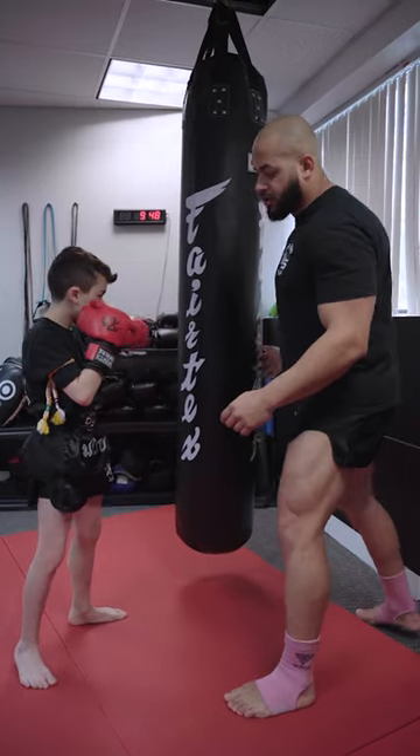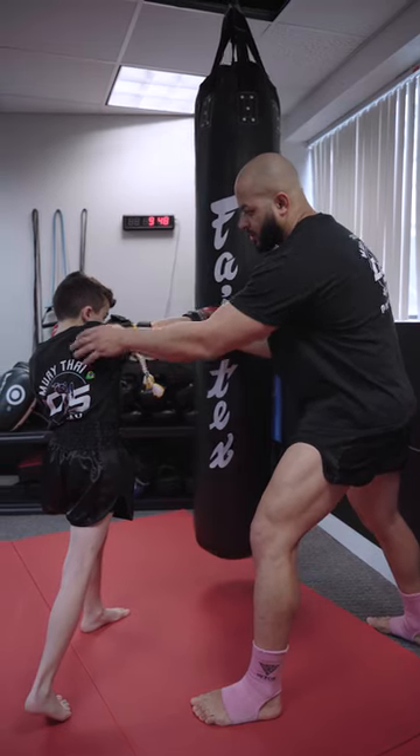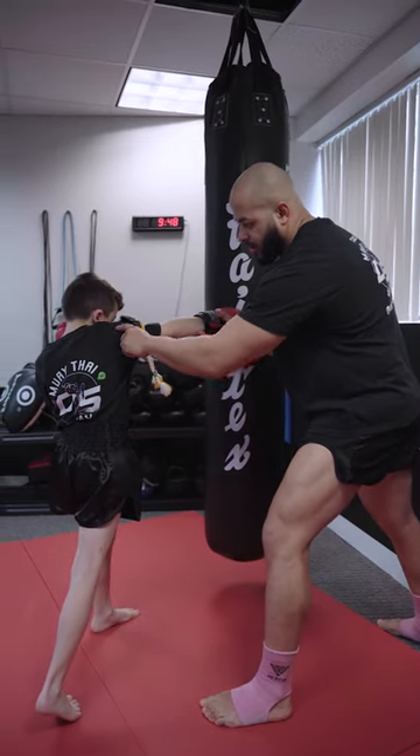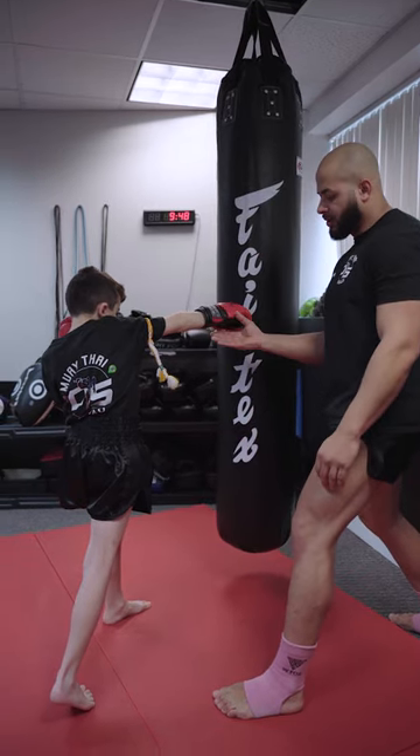So now you're going to do the cross. Do the cross. Boom. Hold it. Look — chin, close your chest. Shoulder up and a pivot. That's a perfect cross.